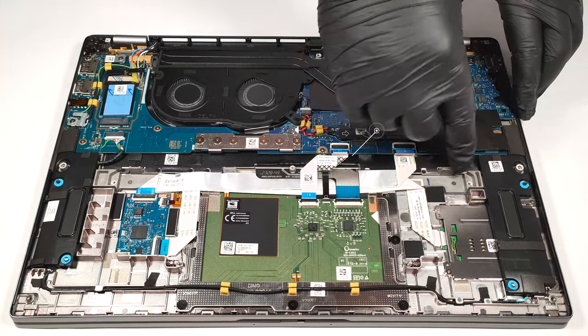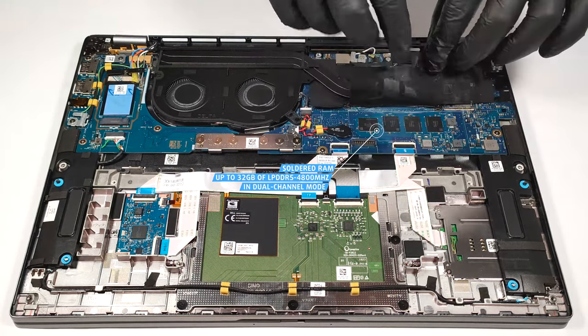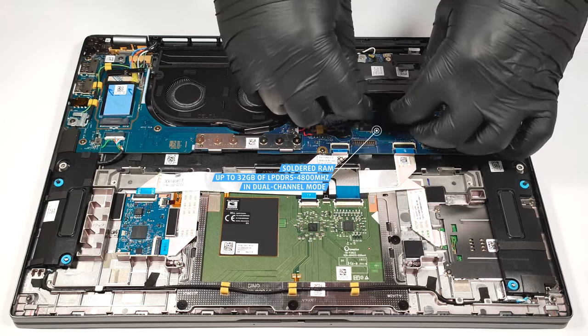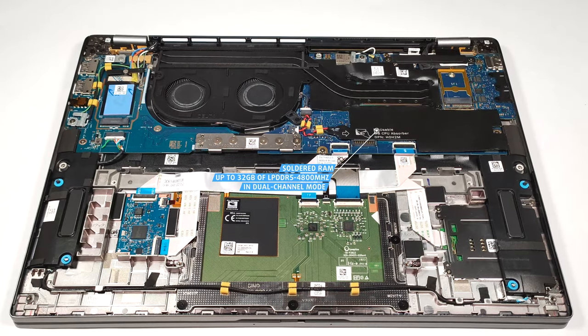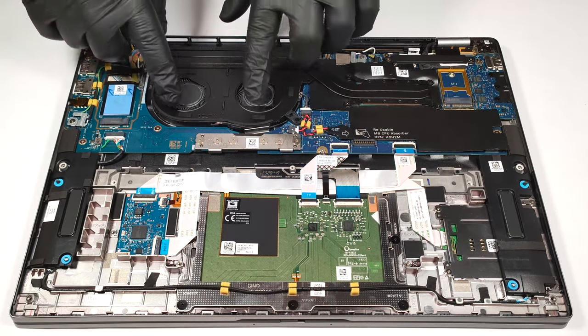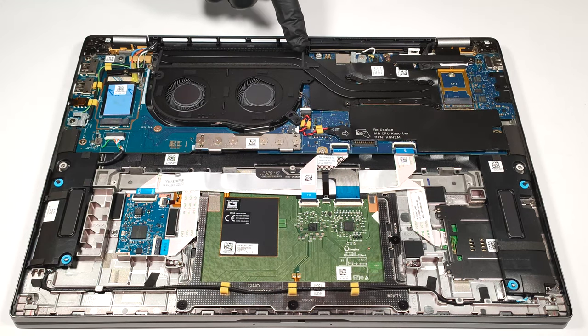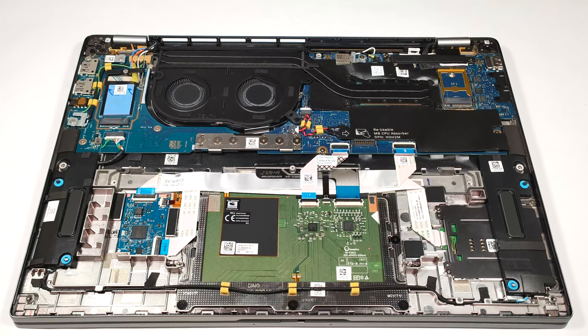Here we have soldered memory that always comes in a dual-channel configuration. Still, the maximum amount of RAM is 32GB of LPDDR5 4800MHz memory, which should be enough for most people. The cooling looks good for a machine that lacks a dedicated GPU. It comprises two fans, a couple of heat pipes, a large heat sink, and a heat spreader.